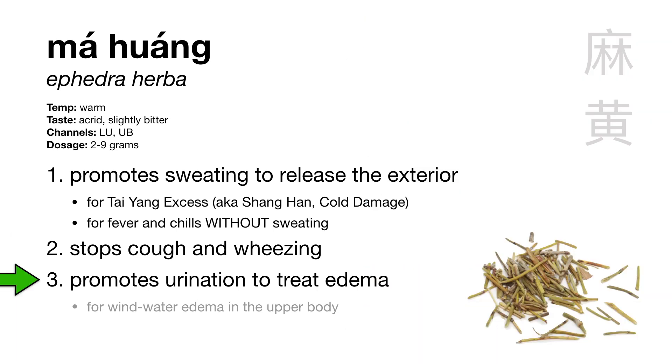Ma Huang also promotes urination to treat edema, but we have to be careful — when we say Ma Huang treats edema, we're mostly talking about upper body edema, usually in the face, or acute edema during the course of an external attack. If a patient has long-standing edema in the legs due to kidney yang deficiency, it's unlikely we would use Ma Huang. It enters the lung channel, so it's used for fluid accumulation in the upper jiao. Ma Huang enters the lung and UB channels, which makes sense: the lung channel controls the opening and closing of the pores, and the UB is part of the Tai Yang channel, the most exterior channel. Ma Huang also enters the lung channel for cough and wheeze, and the UB channel for promoting urination.